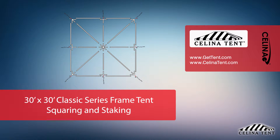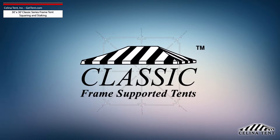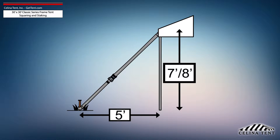This video covers squaring and 5-foot staking applicable to a 30-foot by 30-foot classic series frame tent from Salina Tent. 5-foot staking is standard for tents with an eave height of 7 or 8 feet and would need to be adjusted for eave heights other than this standard.